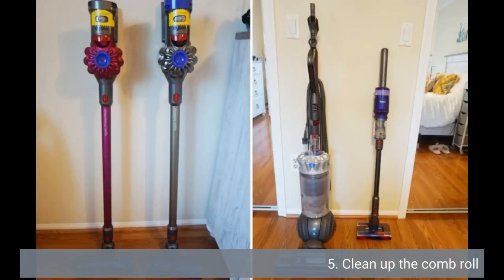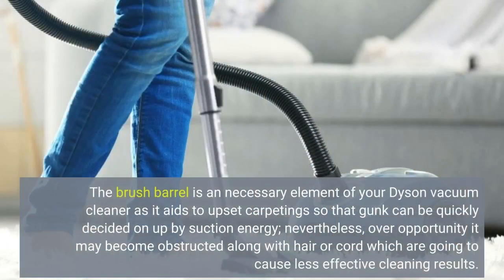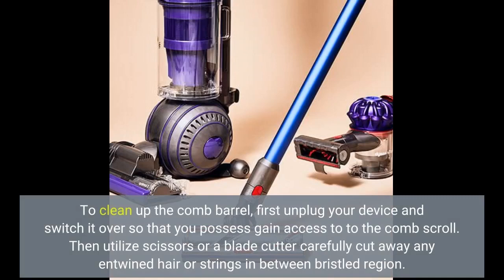Clean the brush roll. The brush roll is an essential component of your Dyson vacuum cleaner as it helps to agitate carpet so that dirt can be easily picked up by suction power. However, over time it may become clogged with hair or cord, which will cause less effective cleaning results. To clean the brush roll, first unplug your machine and turn it over so that you have access to it. Then use scissors or a blade cutter to carefully cut away any tangled hair or strings between the bristle area.